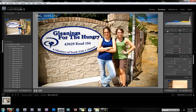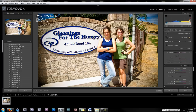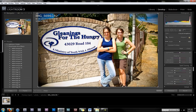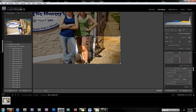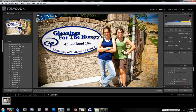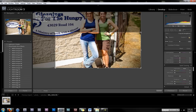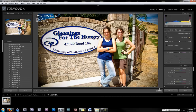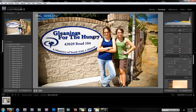You can crop it if you want — click on the crop tool and crop it wherever you want. Right now it's set on the original aspect ratio, so if you go here and unlock that, you can change it to whatever shape you want. But I'm not going to crop it; I like the cropping of the picture already.